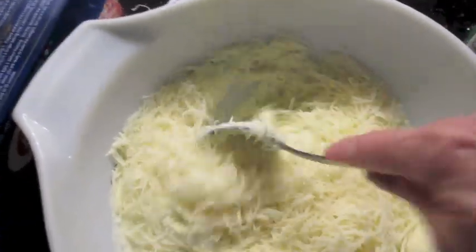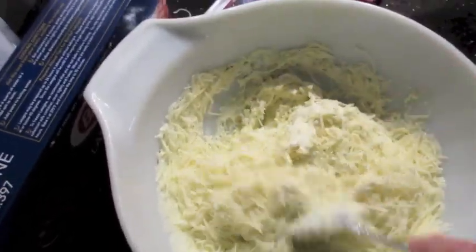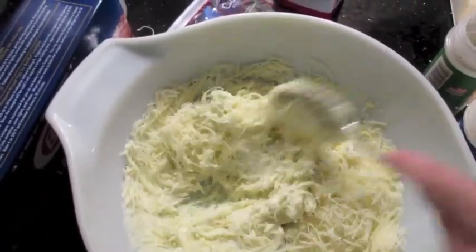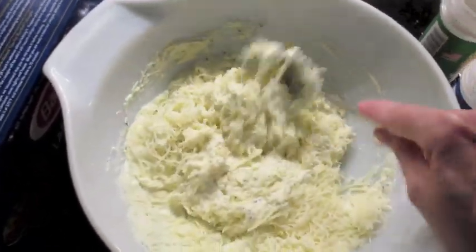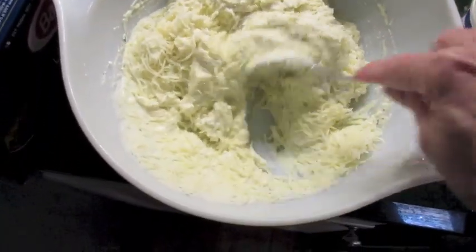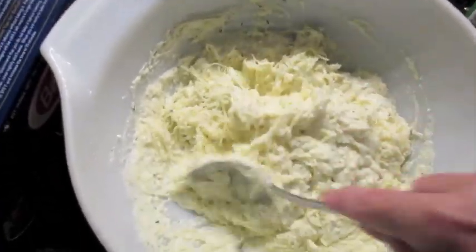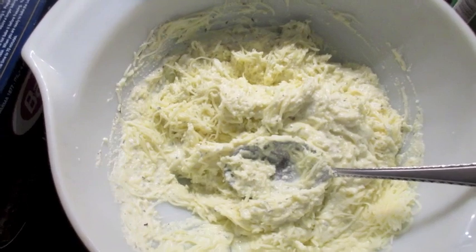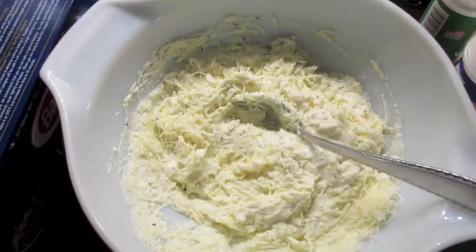I'm going to add just the tiniest dash of half-and-half to make it a little creamier — it's a whole lot easier to spread on the lasagna layers when it's creamier. So the ricotta mix is: ricotta cheese, two eggs, a dash of half-and-half, some seasoning, and 8 ounces of your favorite shredded Italian cheese.